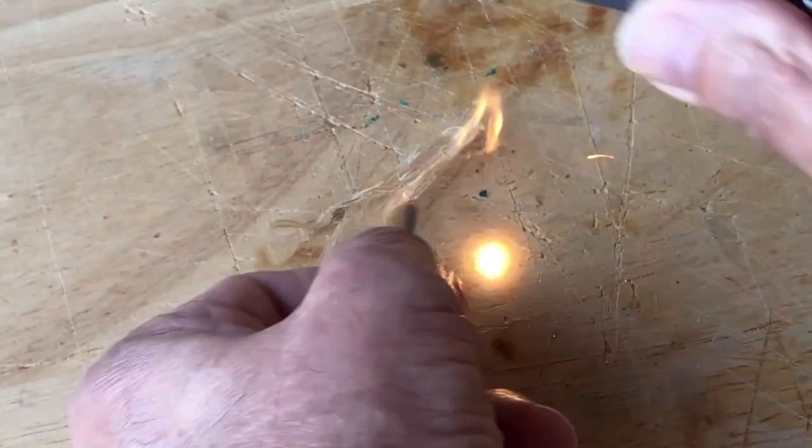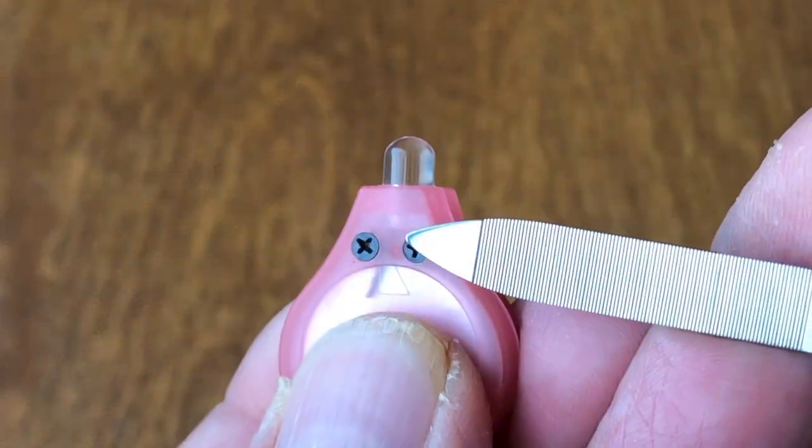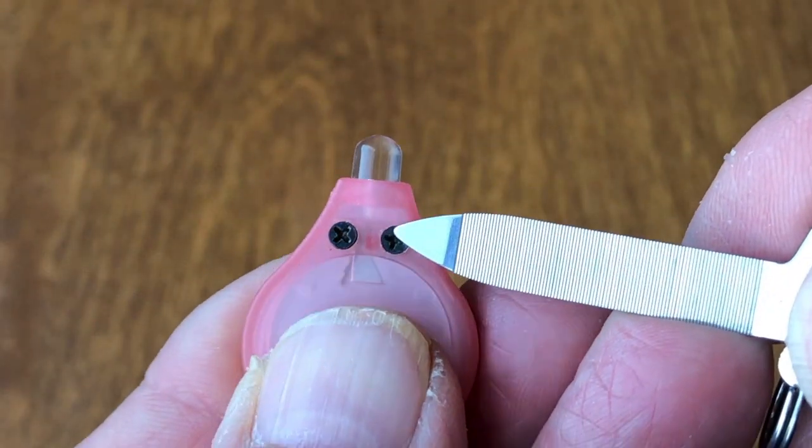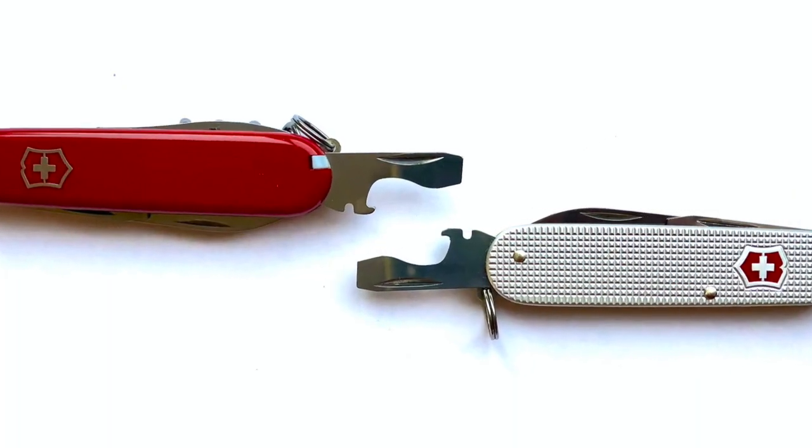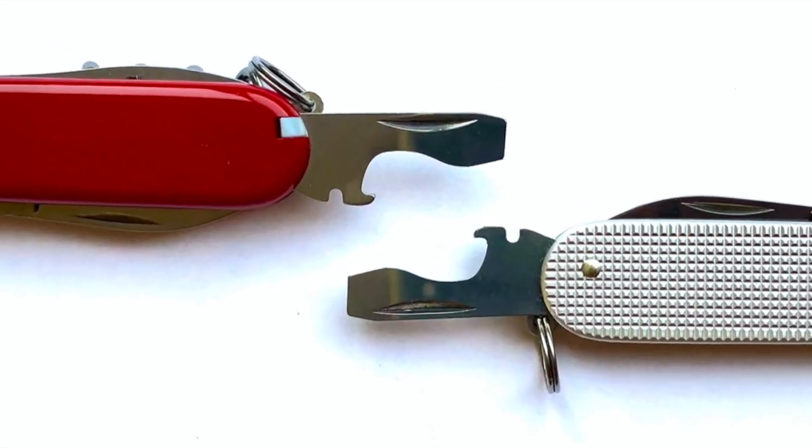For example, striking a ferrocerium fire starter. The blunt tip for nail cleaning also works as a small Phillips. If you're an individual who needs to do nail repair because of the work you do, the file is a great addition as a multi-purpose tool.